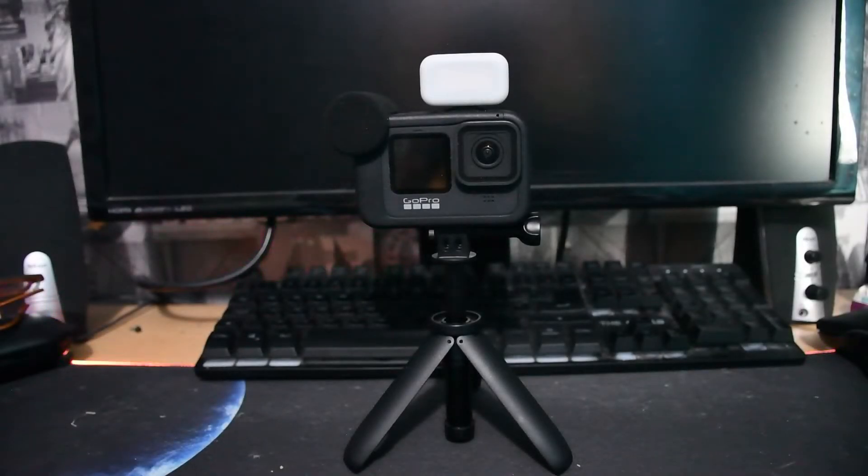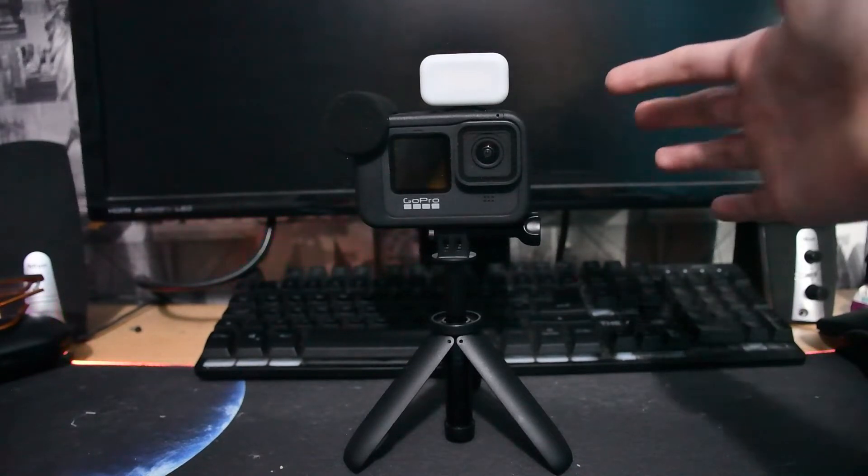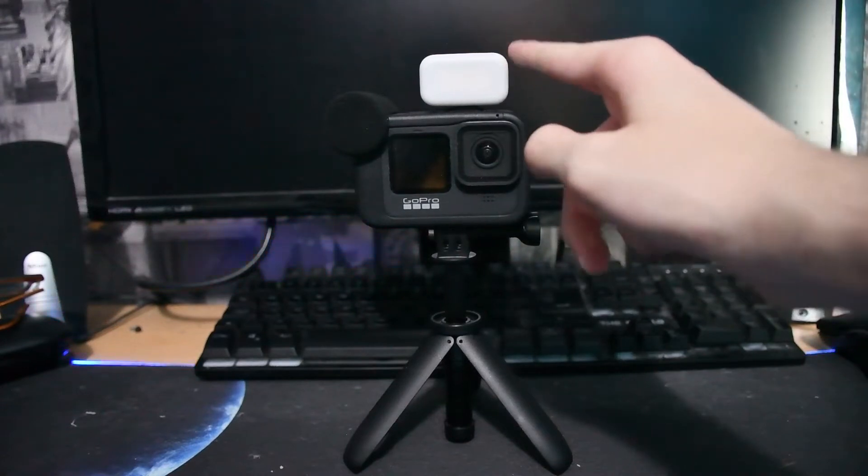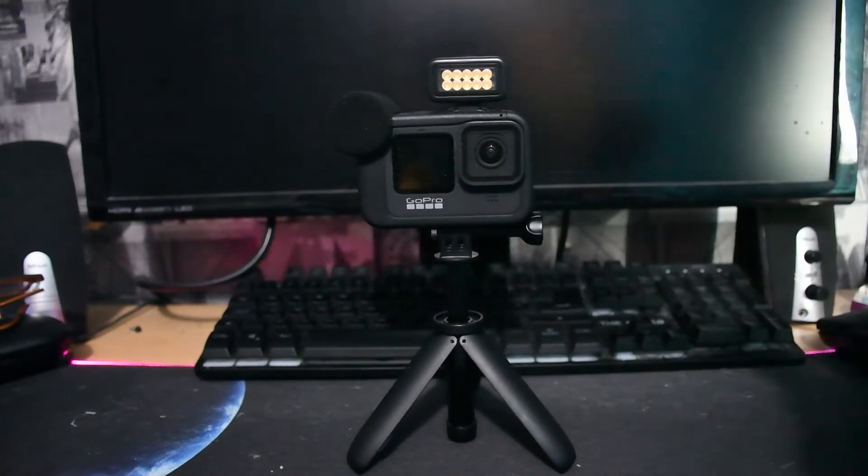Hello everyone and welcome back to another video on the JB Visuals YouTube channel. I'm back with another GoPro Hero 9 Black video because I've bought another brand new accessory. You might have watched my recent video about the light mod, which is on top of the camera right now. If you haven't seen that video, go check it out — I showed you the differences between soft lighting with the diffuser on and hard lighting.